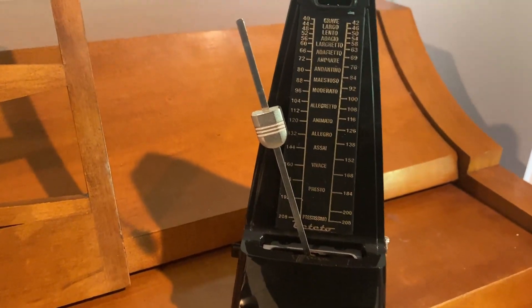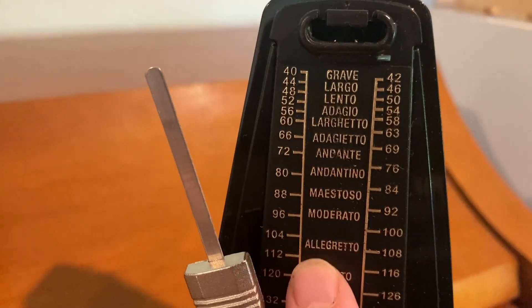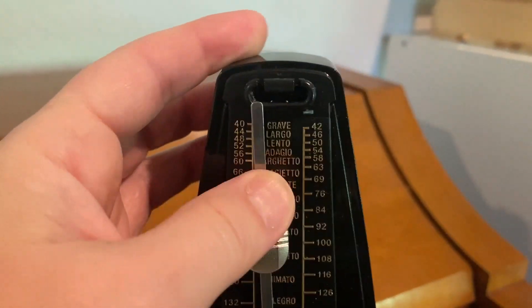Of course, you have to wind it up. Here you will choose the tempo and the speed that you want — it goes all the way down — and you simply do it by moving this up or down.